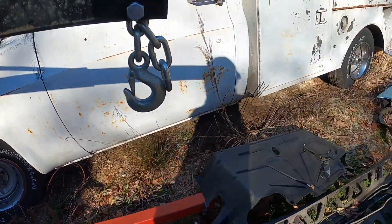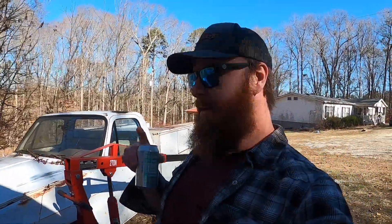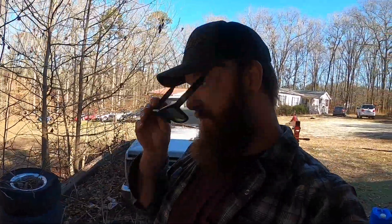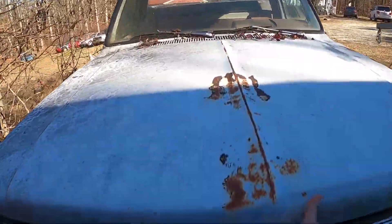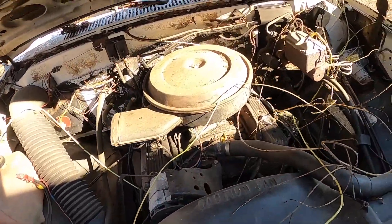So the story with this one — found this thing on Marketplace, actually, when Marketplace was first a thing. Tells you how long ago that was. Found it down in Atlanta and it was way cheap, almost so cheap that it seemed fake. Went down there and bought it, drove it home for like fifteen hundred dollars.